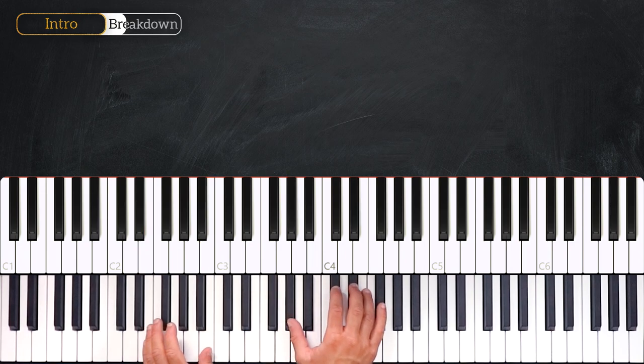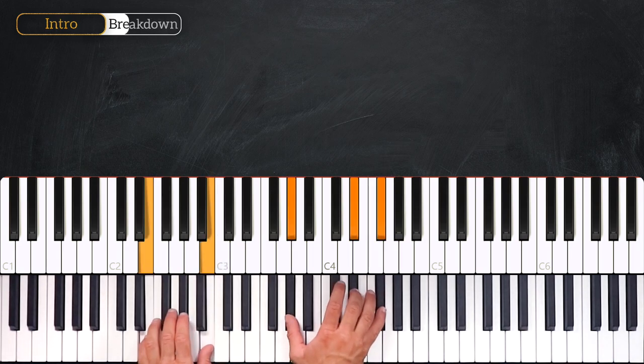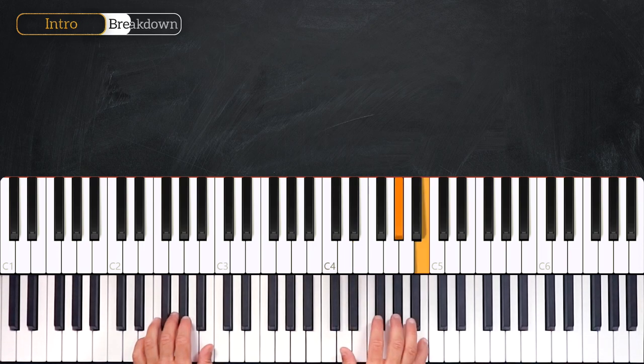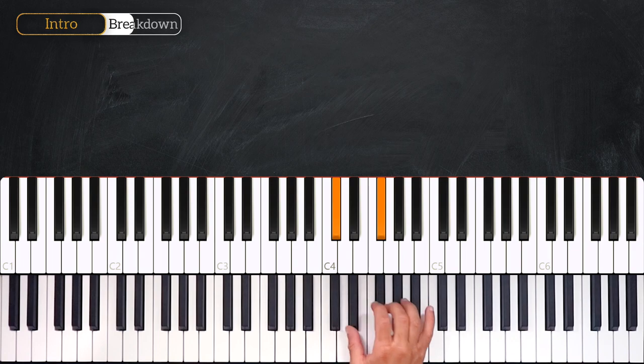And here we'll flick a little C-sharp into the D-sharp. Once again: 3, 4, 1, 2, 3, 4, 1. Then from here the right hand will play this melody: E, F-sharp, C-sharp, C-sharp, F-sharp, C-sharp, F-sharp, into E, F-sharp, G-sharp, B.